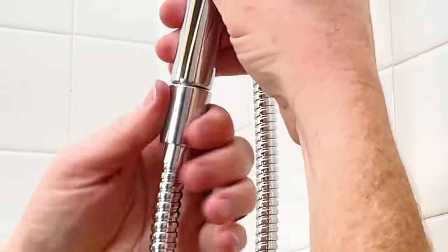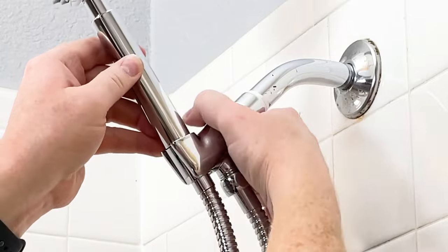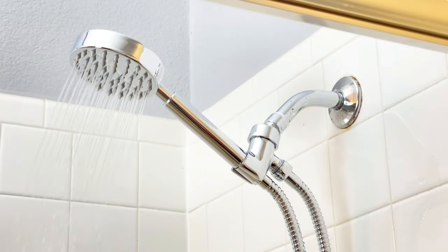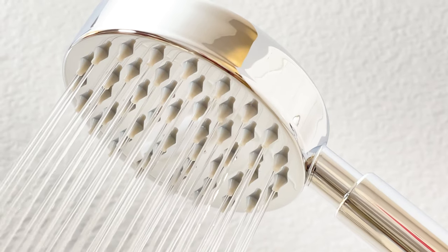Once you have everything together, you put the shower head in the holder. There's a little ring that you can tighten to get the shower head in the position you'd like. Once you have it where you want it, just turn on the water and you are good to go. I didn't have any problems — there was no water leaking around the holder and it just worked nicely.